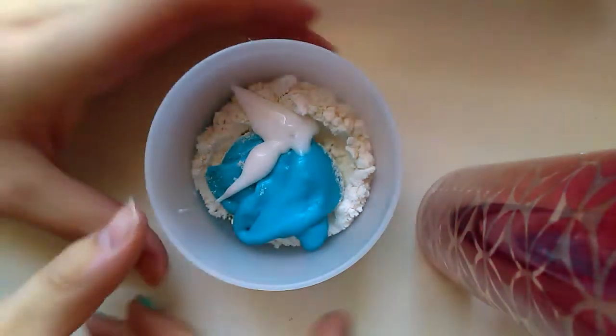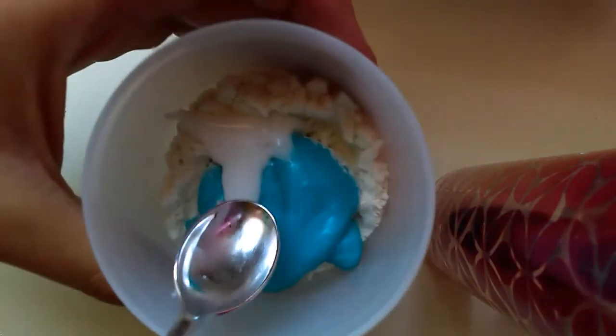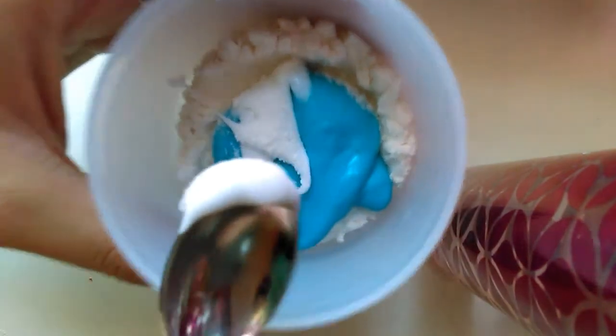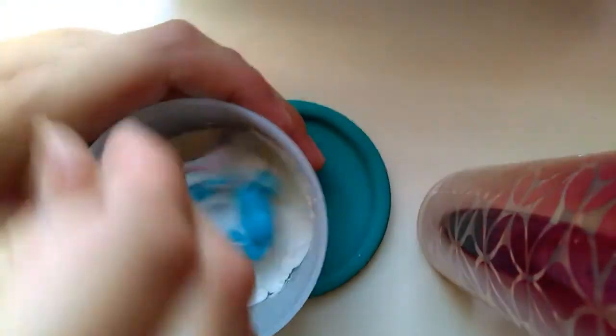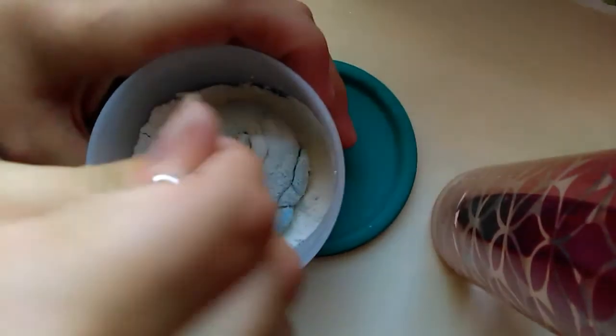All righty, let's mix it now. We're gonna mix it, but first I want to see what this little thing in there is. Oh wait, I can't grab it. That's a lot of flour — how much flour did we use for that? I don't know, I didn't even put all of it in there.